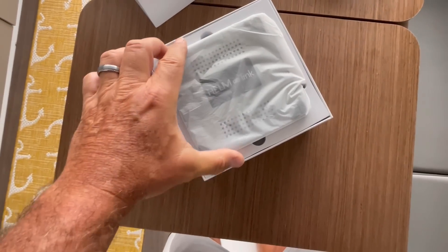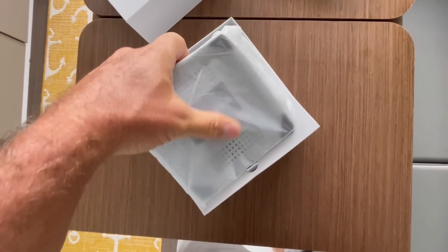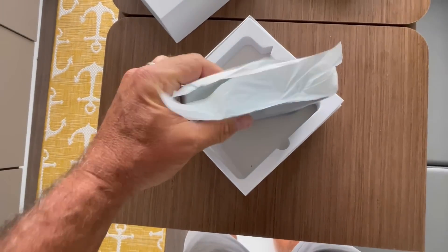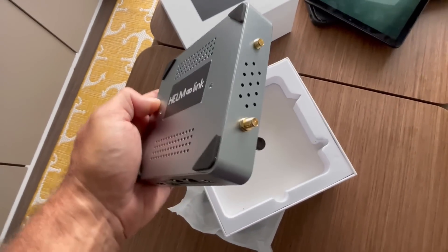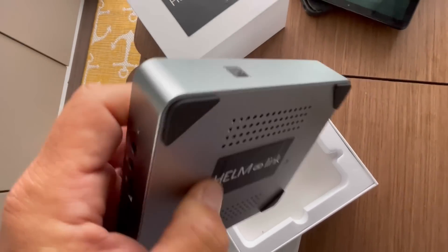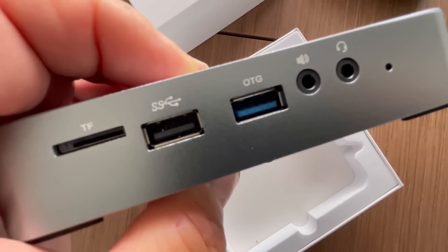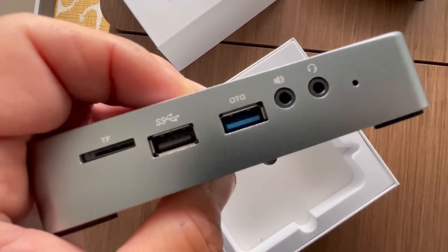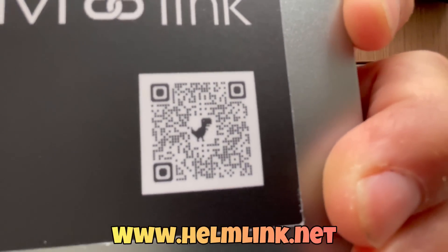As you can see, it's not that big of a unit — slightly bigger than the palm of my hand — and it actually looks like a small mini computer, which I'm guessing is pretty much what it is with some additional features. Here's the HelmLink unit. It has some coax connectors on the side, an on/off button, a whole bunch of ports — looks like a data card slot, a couple of USB ports, headphone and speaker jack — and there's a QR code if you want to check that out.